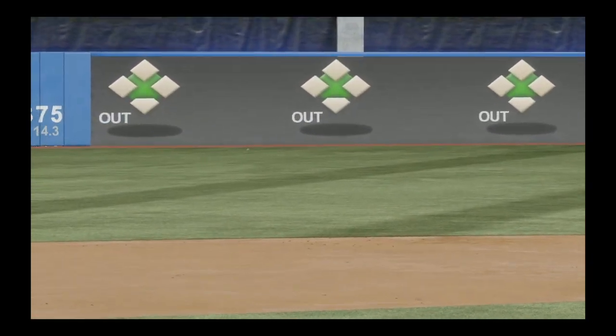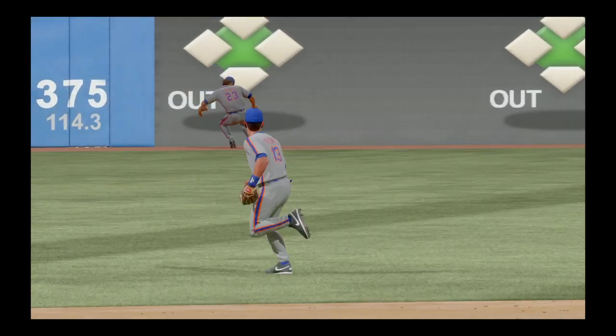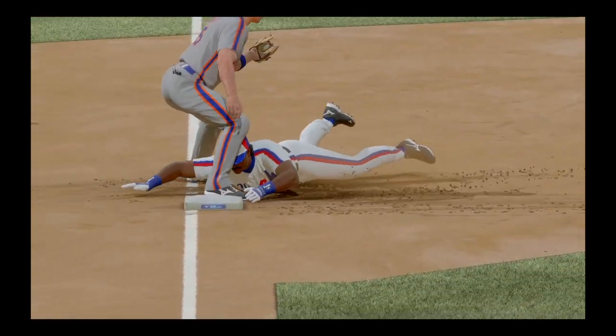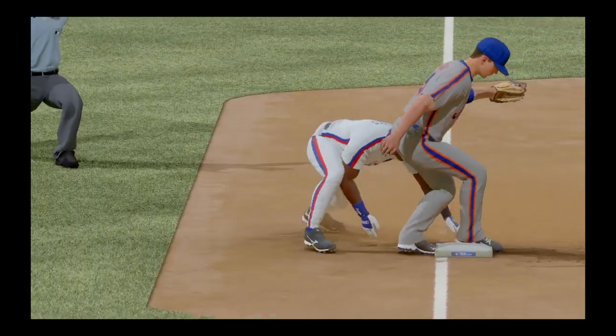Yeah, he took a pretty big risk going for the triple, Matt, but you've got to love the aggressiveness and the willingness to get dirty and dive head first to third. Man, that was a fun play to watch.